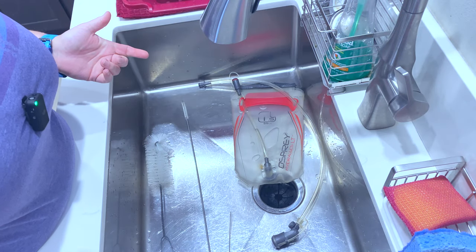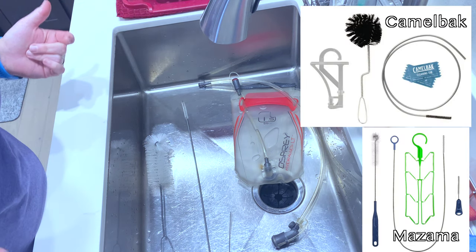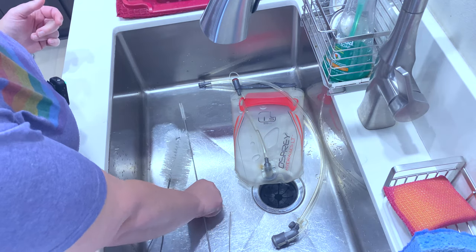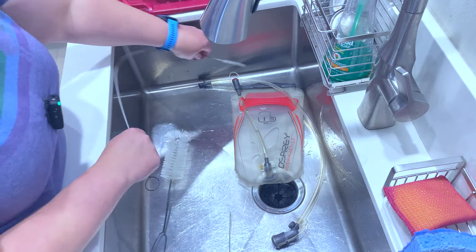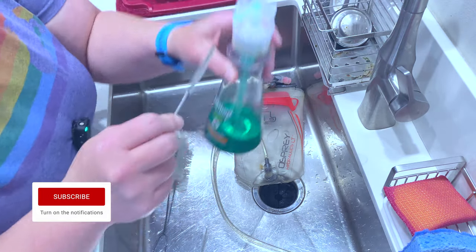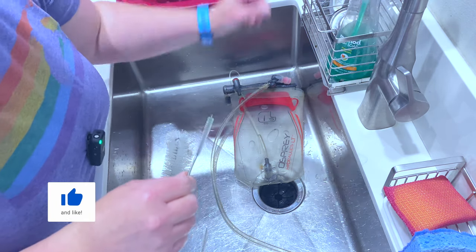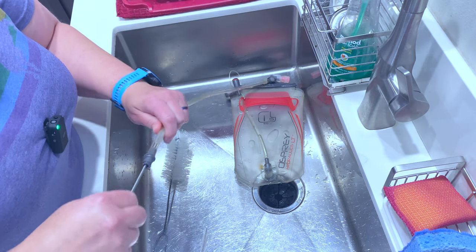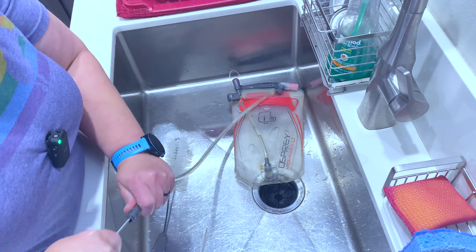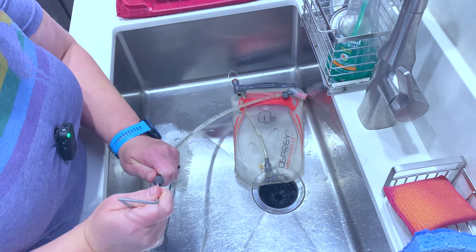There are a variety of cleaning kits on the market. I've had mine for years, but mine came with a brush and a hose cleaner. I like to get it a little bit wet and put a little soap on it — that's plenty of soap. Then shove it in, pull it out. You can scrub depending on how funky it is.